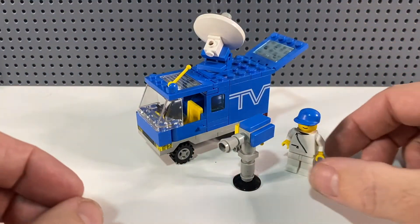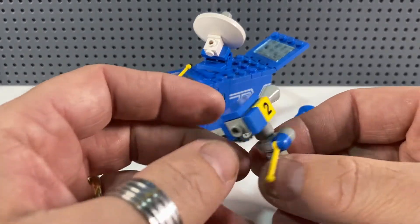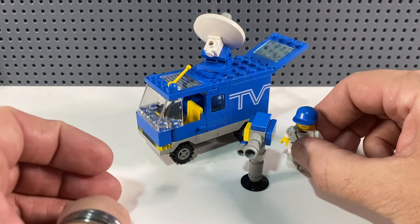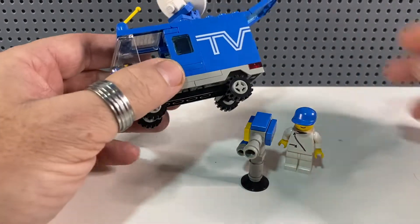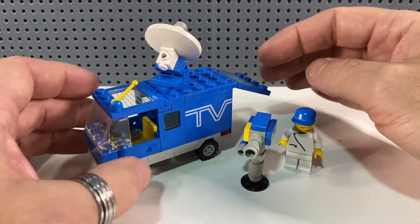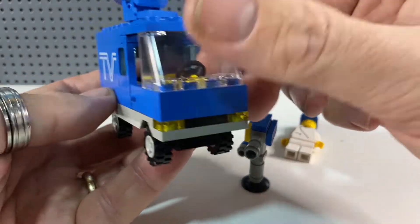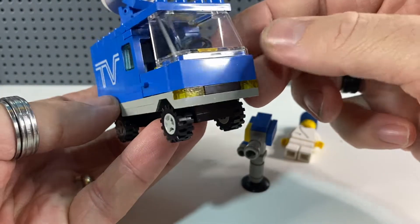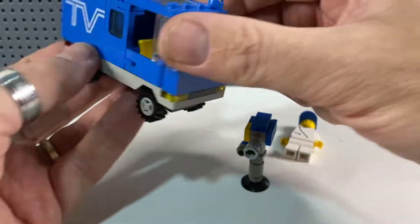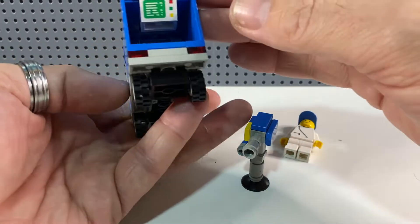It's not a very big news crew — just the one guy — and for some reason he's got camera two, not quite sure where camera one would be, maybe it's another news crew out in the field somewhere else. This set has been looked after very well since 1989. The clear pieces are in very good condition, not scratched at all. I'm glad I managed to get it for such an incredibly low price of £4.